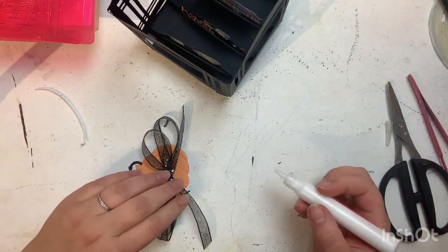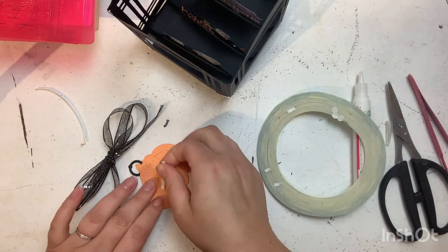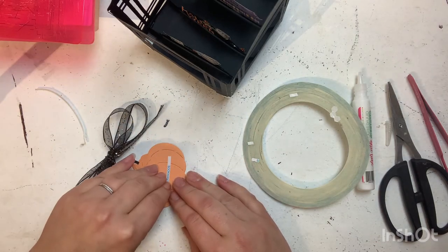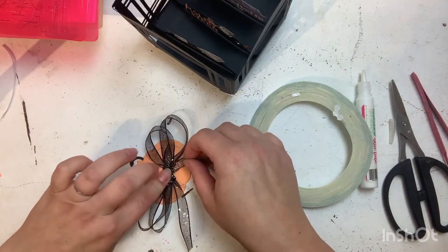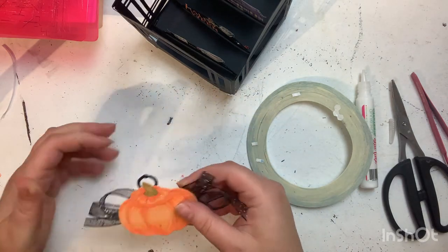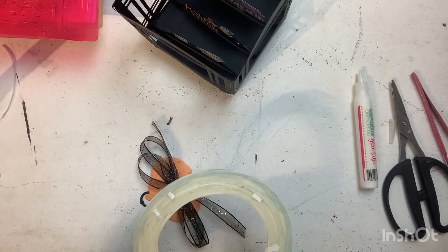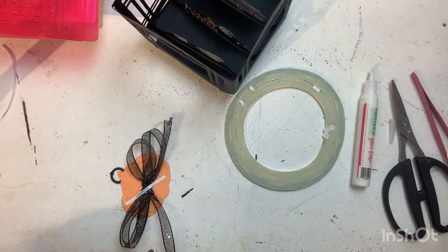I loved the stamps I got to work with — they really inspired me and made a perfect decor piece. I'm going to use score tape rather than glue here to make sure that adheres really well, and I'm going to pop that on the front of my piece. That will finish my little lantern.